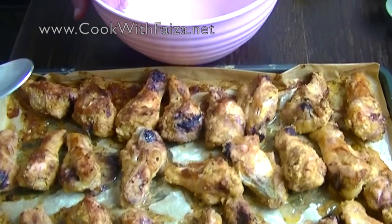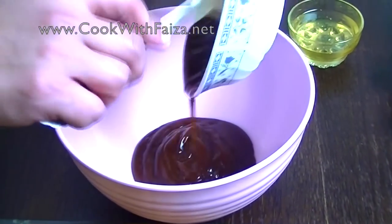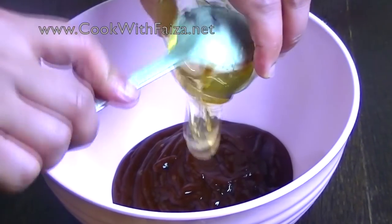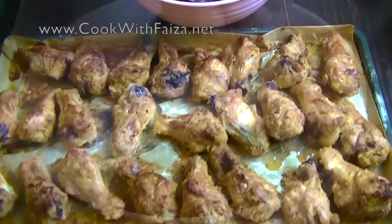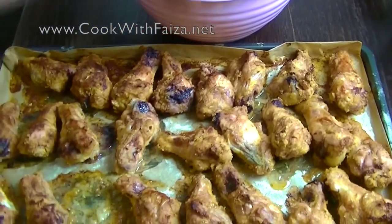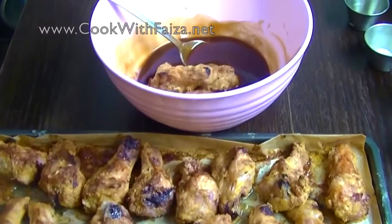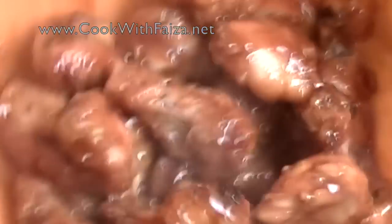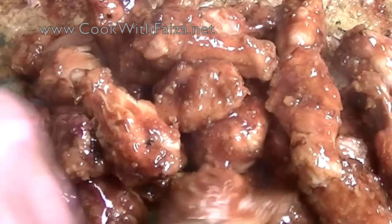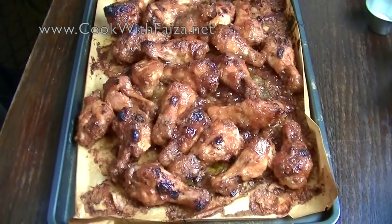Now we need to add the coating. In one bowl, add barbecue sauce and honey and mix it well. Then add the baked chicken to the sauce and mix it evenly. After coating, put it back in the oven for about 8 to 10 minutes to caramelize. It is then perfectly ready.